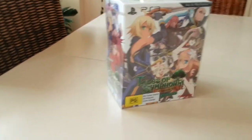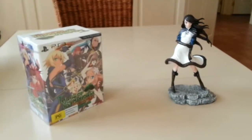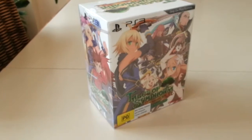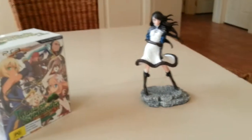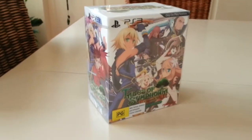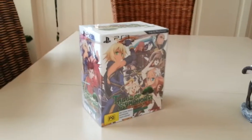So this is my unboxing video of the Tales of Infinity War Chronicles Collector's Edition. I do have my Unyes figure right next to me, because when I first saw this — and of course the Bravely Default — I thought the reverse was true, that the Bravely Default Collector's Edition was actually going to be smaller than the Tales of Infinity War Chronicles, and this was going to be larger. I was actually quite surprised. I'm going to quickly pause this, take the plastic off, and we'll get right to it.